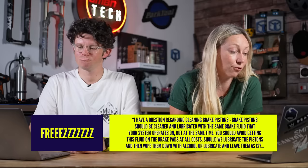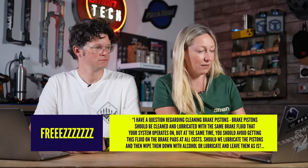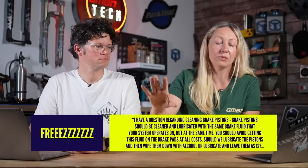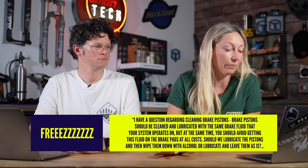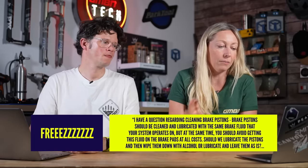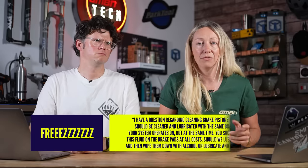My first question is from Freeze. He's got a really long question, but he's effectively asking: will lubricating the caliper pistons contaminate my brake pads, for example, after rain?